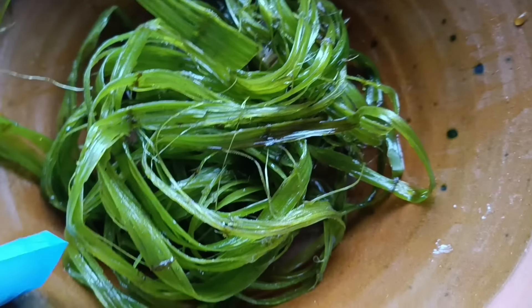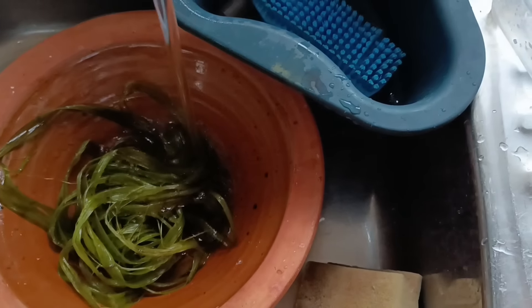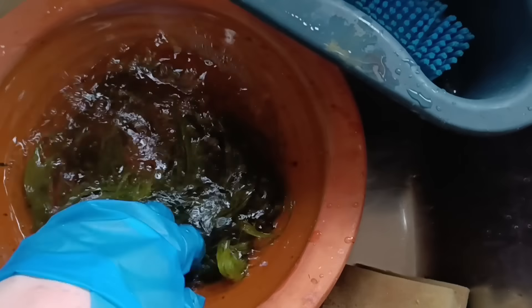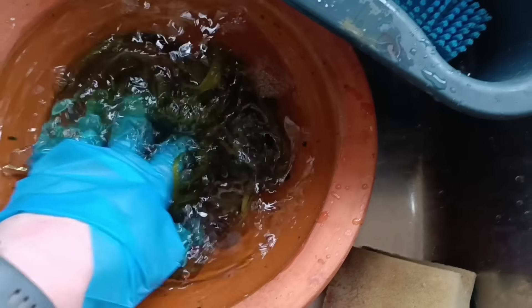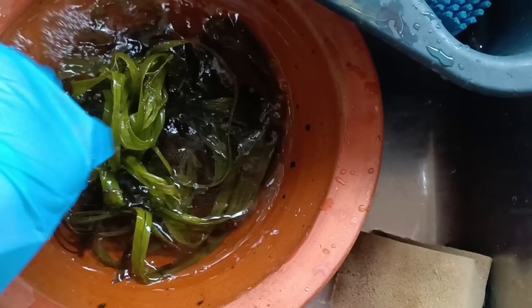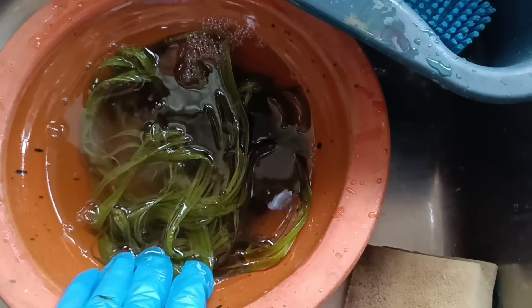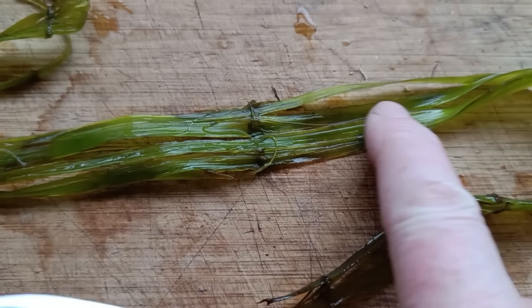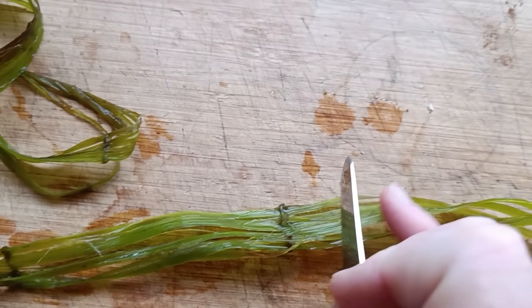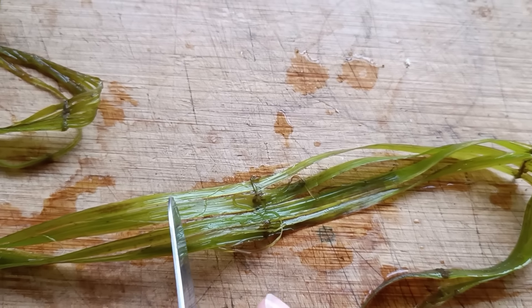It feels really slippery and slimy, so we're going to rinse it and see what it looks like when I can get my hands into it properly. Rinsing through the lye will still leave it quite alkali, but it'll make it safe enough to assess. I will be neutralizing my hands with a dilute vinegar solution afterwards, because acids and alkalis help balance each other out. I'm also very used to handling lye — if in doubt, wear gloves throughout.